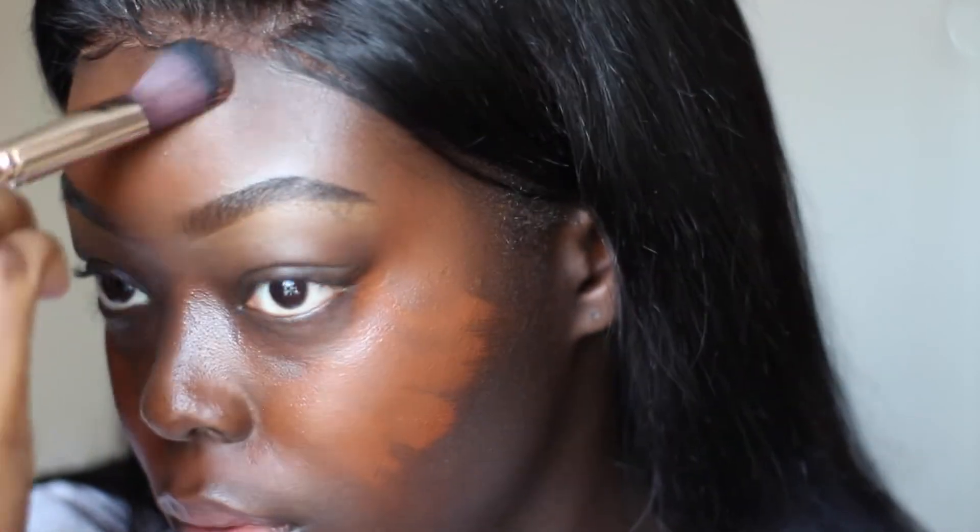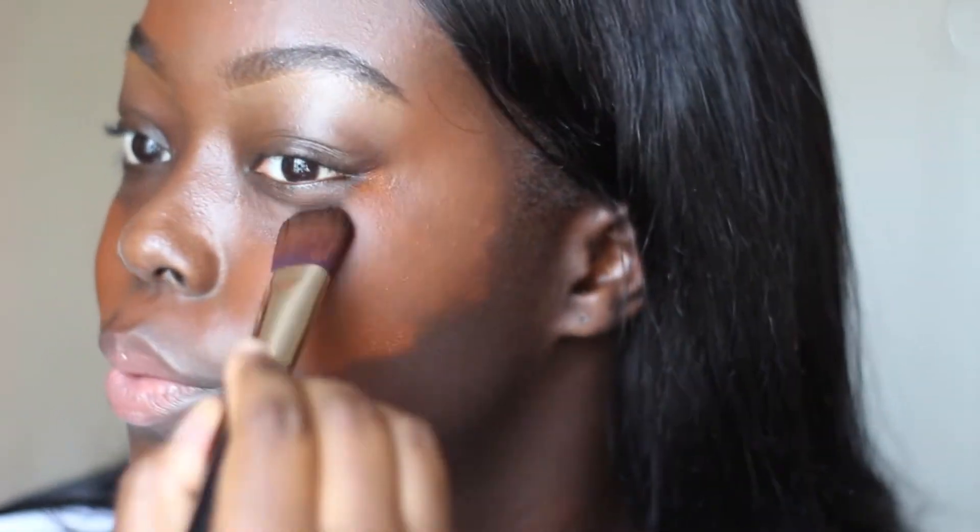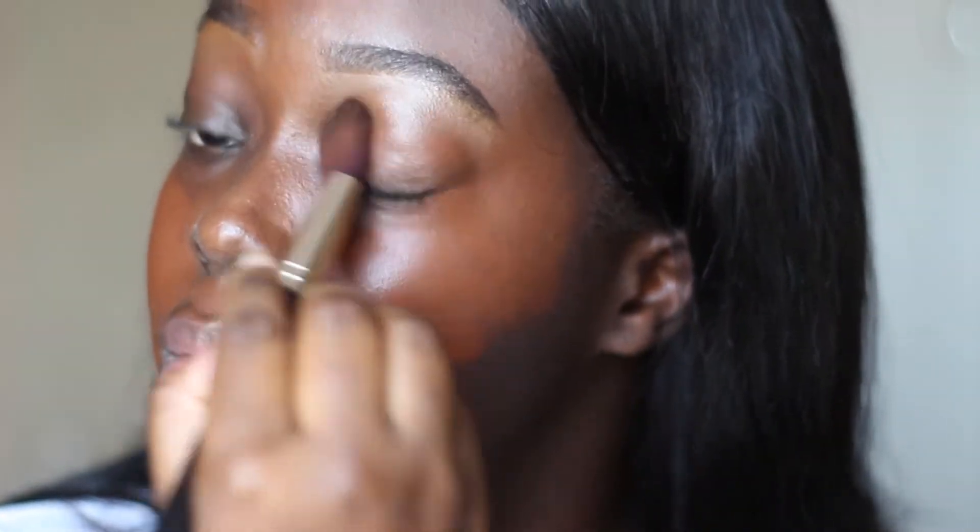I normally don't use a lot of foundation on my forehead — I only use a little bit and I blend it upwards — because my forehead is actually quite a lot darker than my face. If I use too much foundation I change the color of my forehead. I don't normally do that but I just wanted to try it today.